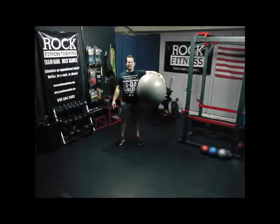Hello, I'm Conor Basim, and welcome to week 12 of the Your Wellness Matters 90 Day Challenge, hosted by Your Money Matters and Rock Fitness Training.